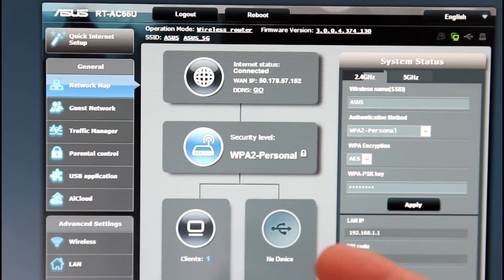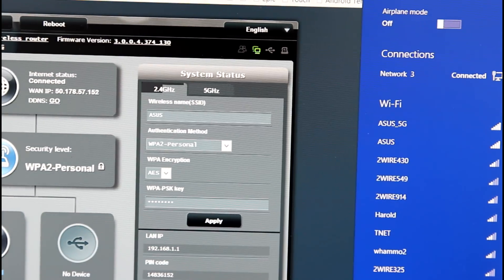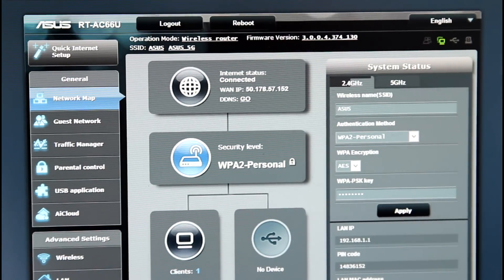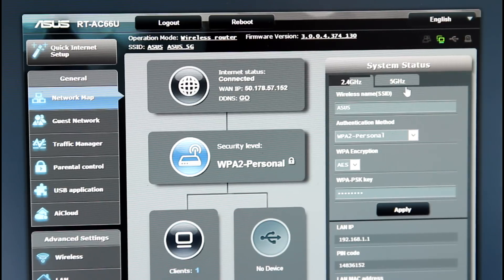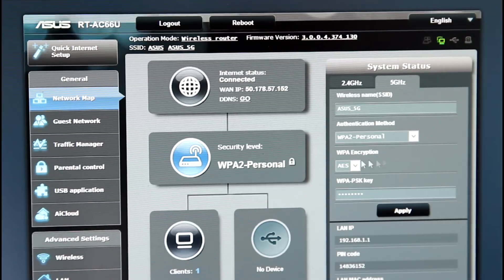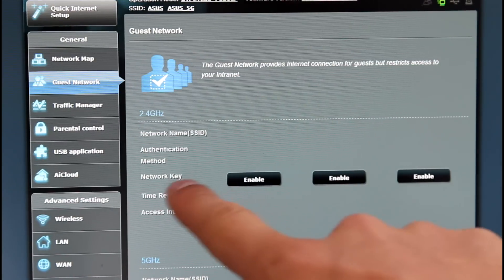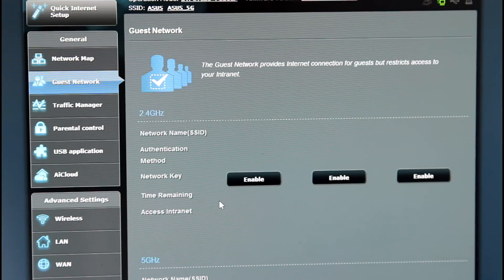I had to reboot my computer after the firmware upgrade went through. After rebooting, go to 192.168.1.1 in your browser, press enter, sign in with your login credentials, and it should take you to this screen. I want to point out that both the 5 GHz and 2.4 GHz networks are showing up — ASUS 5G is the 5 GHz and ASUS is the 2.4 GHz. I'm still connected via ethernet but I wanted to show you this menu. You can change the SSID, change your login password, all that great information. You can probably disable one or the other if you want. There are guest network settings, which is great — you can actually have three separate network keys for guests for each band, which is something I've really never seen in a router.